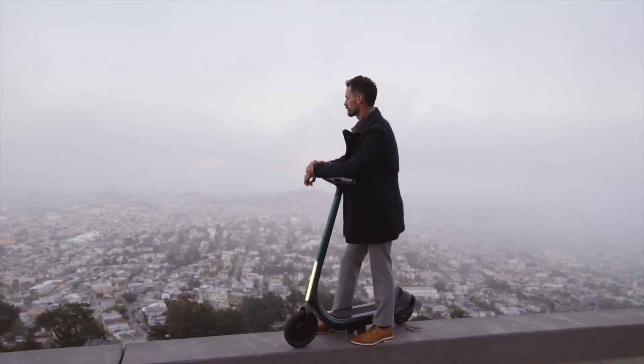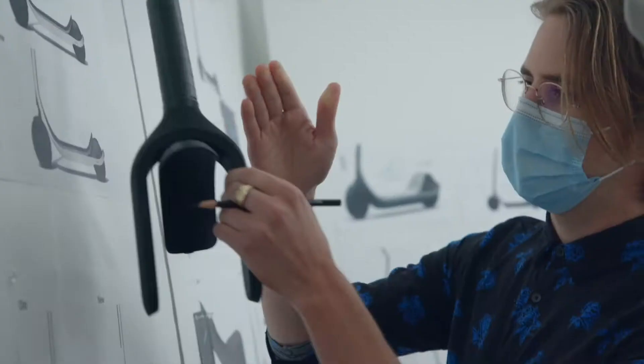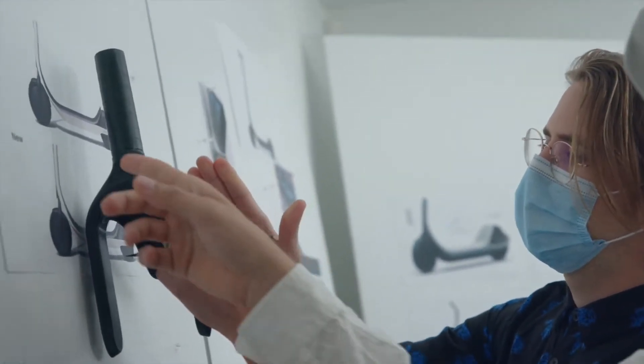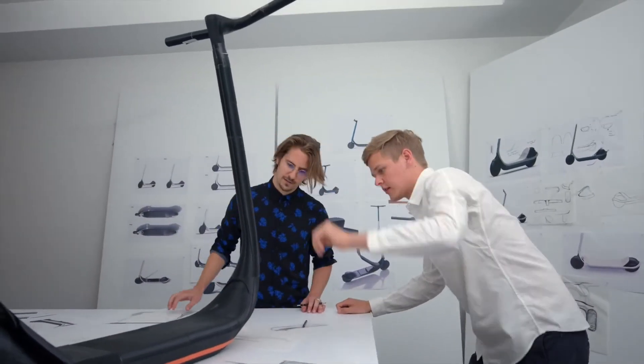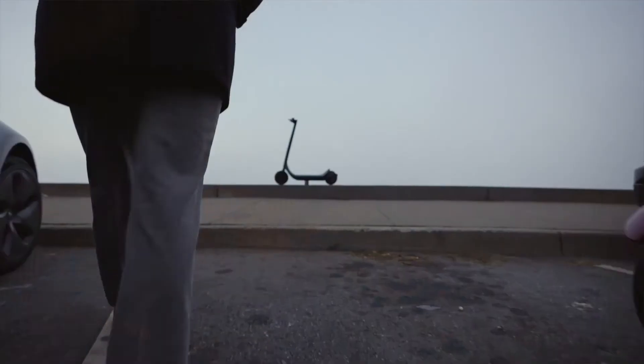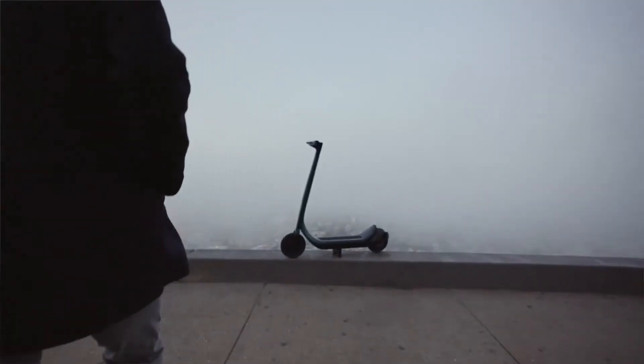The existing scooters on the market are all constructed around known and existing components. When we developed this scooter, we were thinking about how to make every one of those components feel integrated — not simply streamlined, but feel like custom, bespoke design for this scooter.